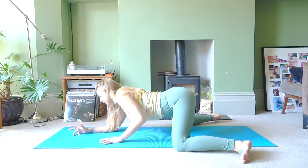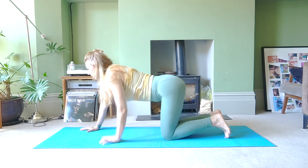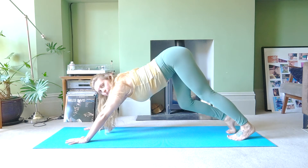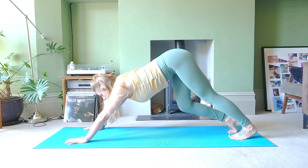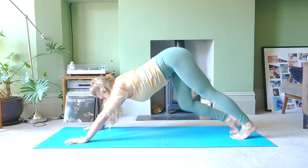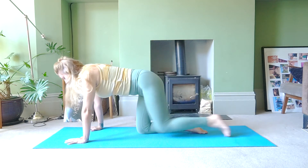Place your hands underneath your shoulders. Slowly walk your knees in one knee at a time. Walk your hands forward and lift your hips up to the ceiling, then start marching on the spot, stretching through the back of the leg into the calf and your heel. Let's do one more, then release your knees back down.